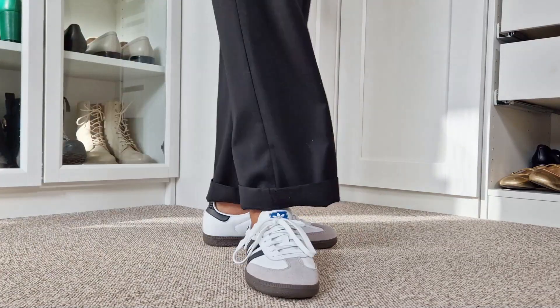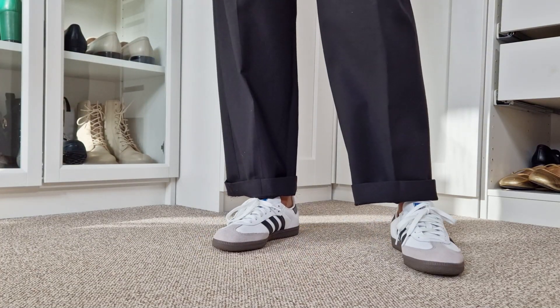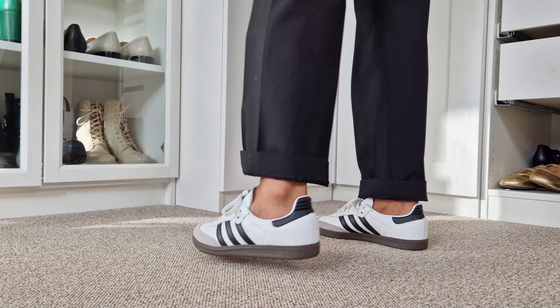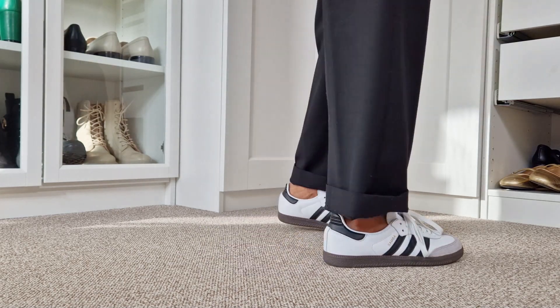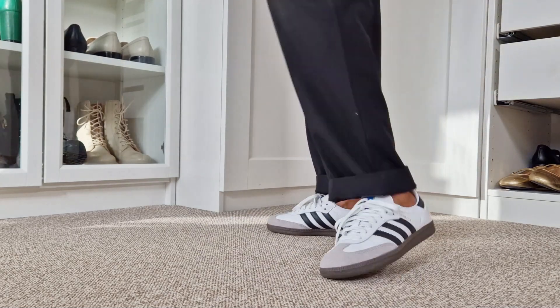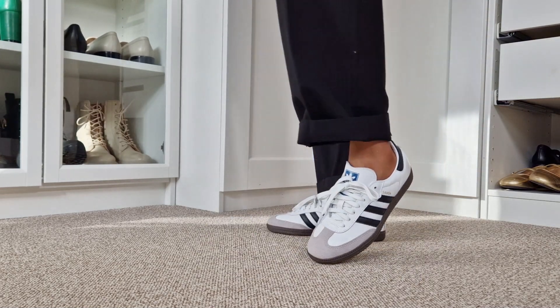As for comfort, I will say that these sneakers are more comfortable than I expected, because they have a lot of cushion on the inside. I have a high arch, and I could feel that there is not much support, but other than that, I think the sneakers are very good. If your question is whether the sneakers are comfortable to walk in, I will say yes, but I will not recommend walking with these sneakers for too many hours. But straight out of the box, I think they are perfect and very comfortable.